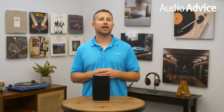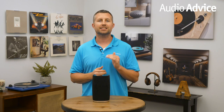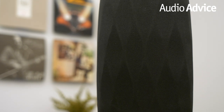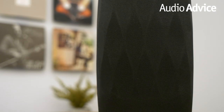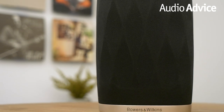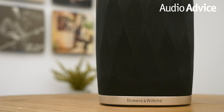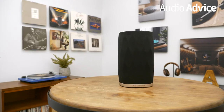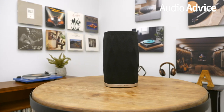The decoupled dome tweeter used in the Flex is very similar to the one in their 600 series home speakers. A four-inch woven glass fiber cone bass/mid-range driver covers the critical mid-range and bass frequencies. Each driver has its own 50-watt power amp with digital signal processing to get the most out of the driver. So unlike a typical home speaker, there are no passive crossover components in the Flex — this is all done in the digital domain before routing the signal to the individual amp for each speaker driver. This allows the designer to squeeze a whole lot more performance out of these speakers.